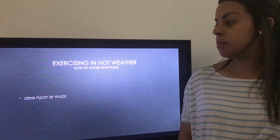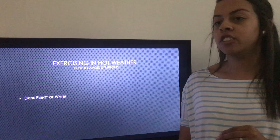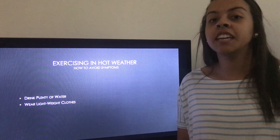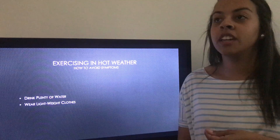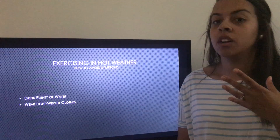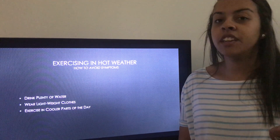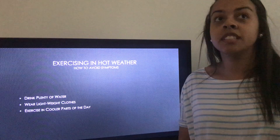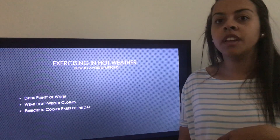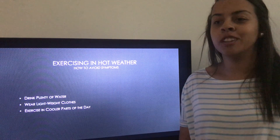To avoid overheating symptoms, drink plenty of water before, during, and after exercise to stay hydrated. Wear lightweight, loose-fitting clothes — nothing long-sleeved or too tight that would constrict your body from breathing and sweating. If exercising outside, try to do it during cooler parts of the day, such as when the sun is going down or early in the morning before the sun comes up, so the heat of the day doesn't add to your body overheating.